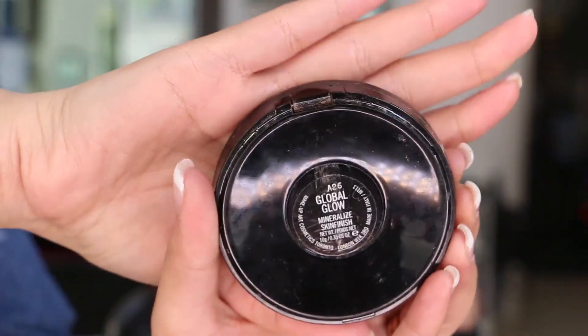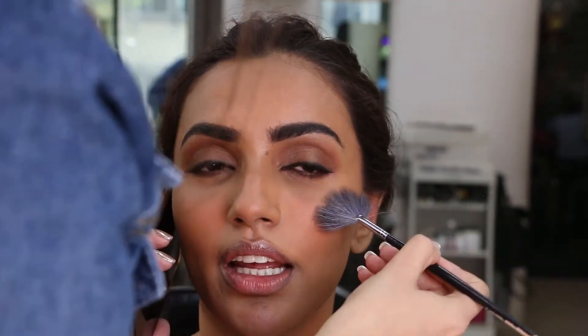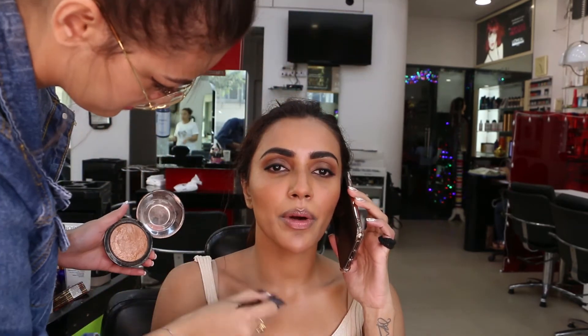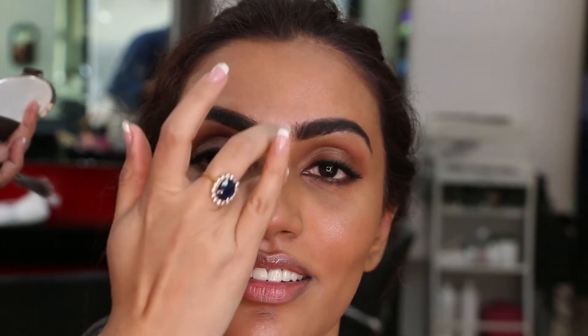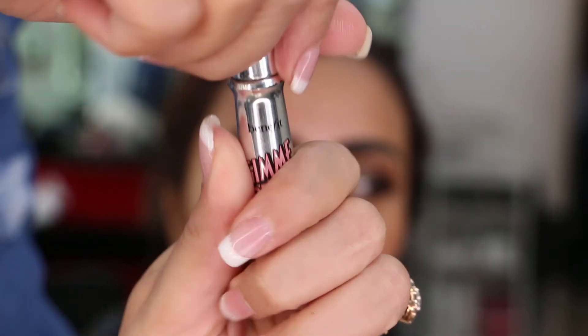The highlighter I've used today is Global Glow by MAC. It's a warm bronzy highlighter that complements Akshara's skin tone and the look we're trying to achieve perfectly. I'm also adding a little body glam to the look. For brows, I'm using a brow mascara to keep them in place — it's Gimme Brow Plus by Benefit Cosmetics.